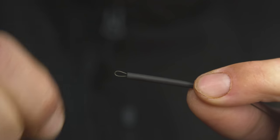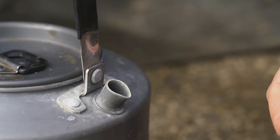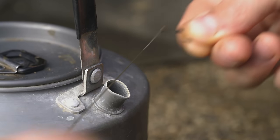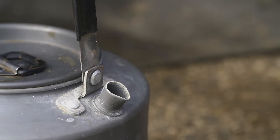Slide your long anti-tangle sleeve up the hybrid stiff, covering the crimp and leaving a small loop. Then steam the finished rig, leaving a 45-degree angle on the shrink tubing. This will help the hook turn when a fish picks up your maggot rig.